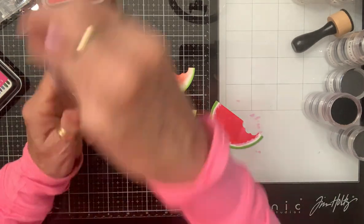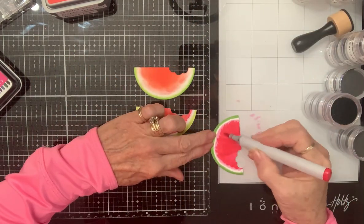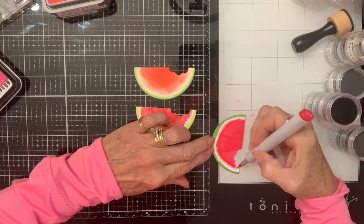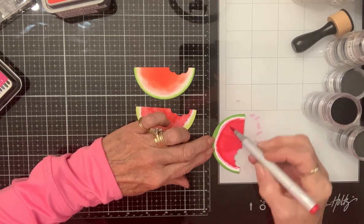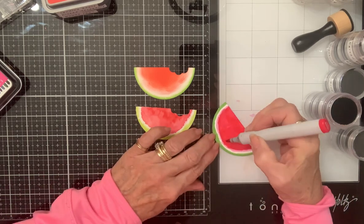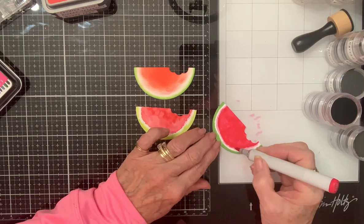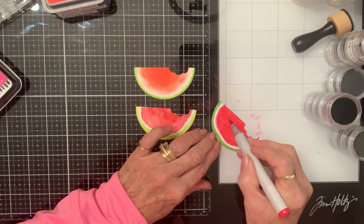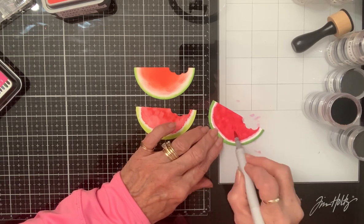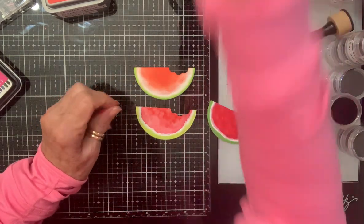I don't like my edges - it should be not so perfect, which I don't think you'll notice so much after I get my seeds in there, that's what we're hoping for anyway. I'm just going to dot some color in, just trying to give it some depth. Okay, now for the fun part - the seeds!